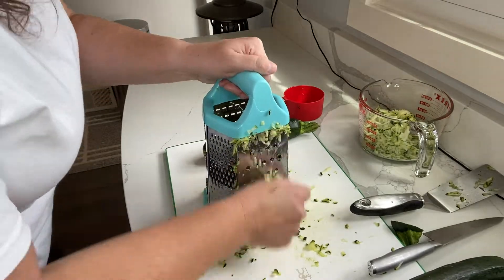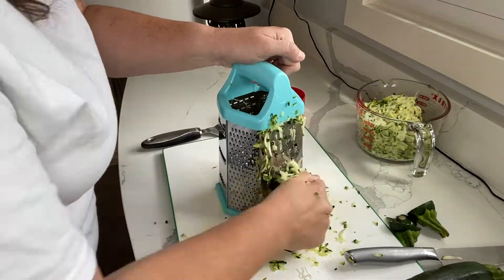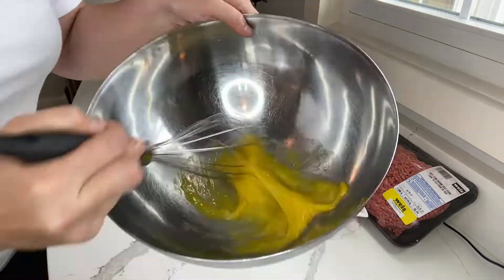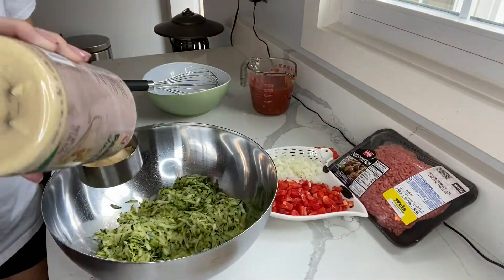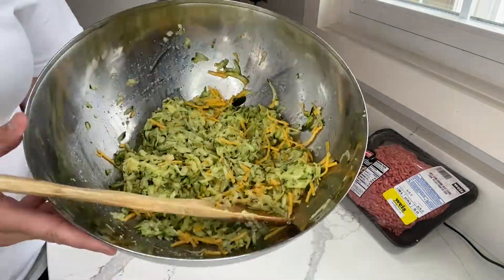Preheat oven to 400 degrees. Place zucchini in a colander, sprinkle with salt, and let stand for 10 minutes, then squeeze out the moisture. Combine zucchini with eggs, Parmesan, and half the mozzarella and cheddar cheeses. Press into a greased 13 by 9 inch baking dish and bake for 20 minutes.